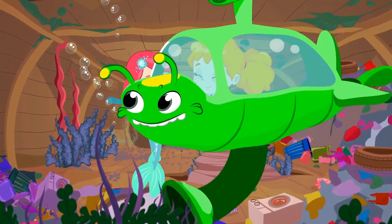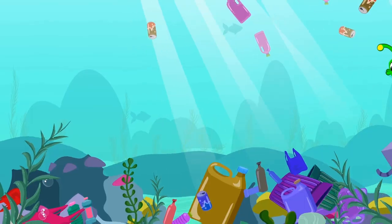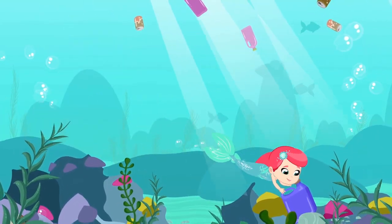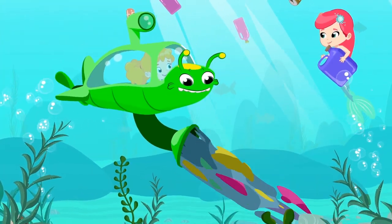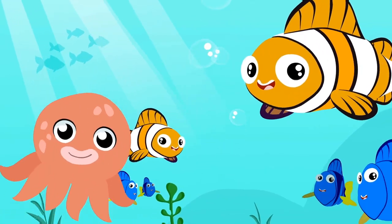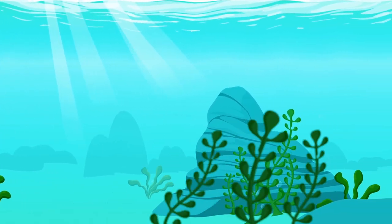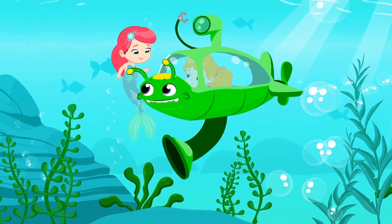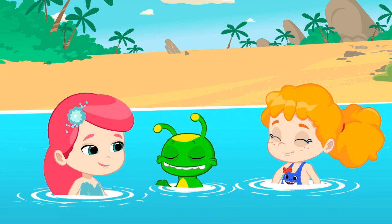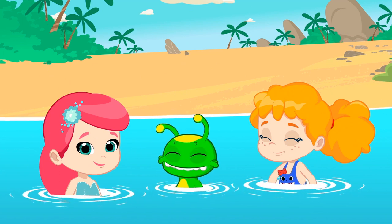With this super submarine, we'll clean the bottom in no time. There's nothing like teamwork to go even faster. Bye-bye to that awful plastic. The fish are happy, and the sea is back to its original appearance. Great job. You've done a great job together. Congratulations. You have helped the mermaid and all the fish. The sea is now a better place, free of plastics.